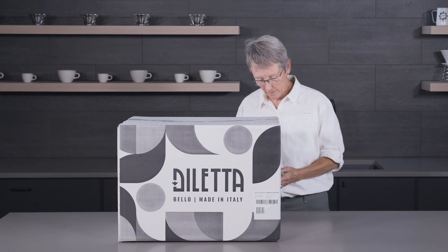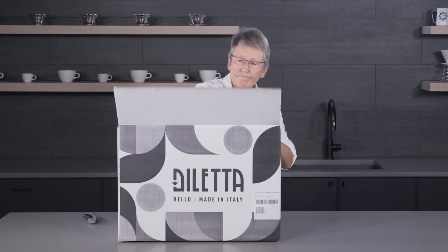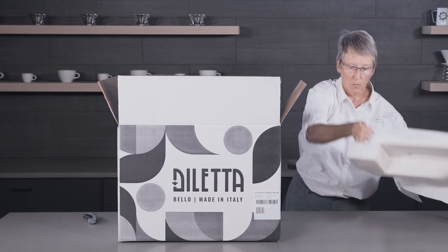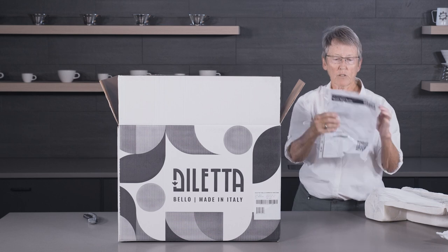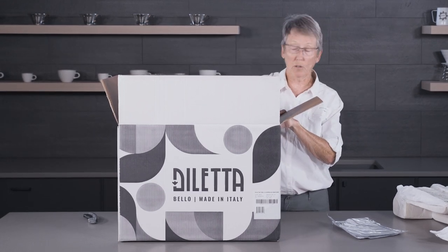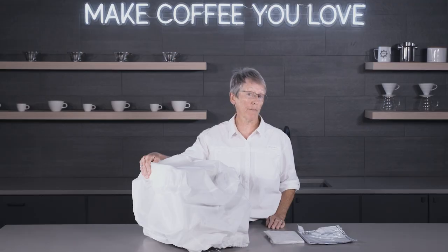We're going to get this box open and see what's in here. It's kind of exciting, you know? Anything new and I'm glad I could be a part of it. We're going to pause for a second because this thing is heavy. Quick start guide right on the top of the box, some nice packing. Looks good. And it's wrapped up in a blanket too — it's got its own little blanky.